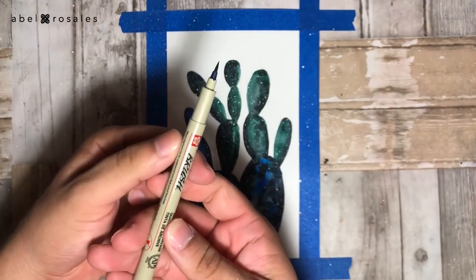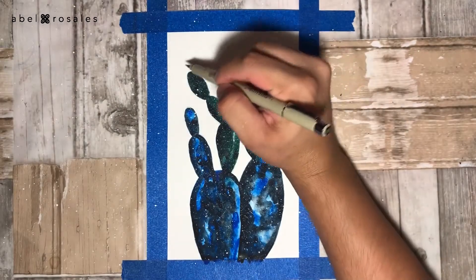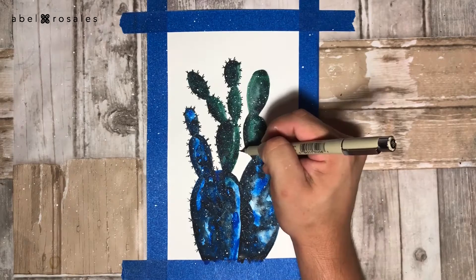Now, as a final step, I will take a black permanent marker to create the spines in the outline of the cactus.